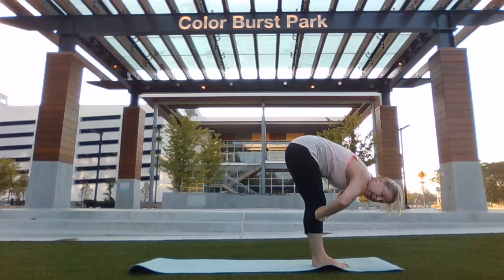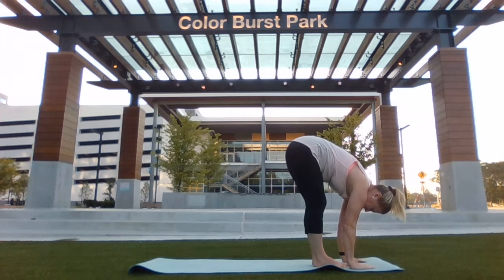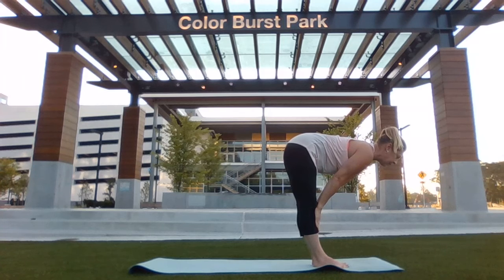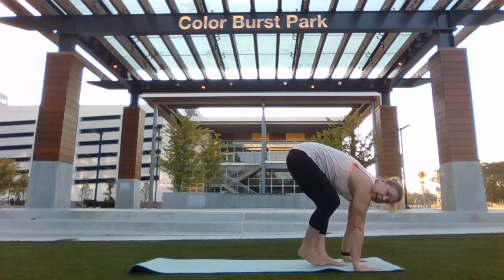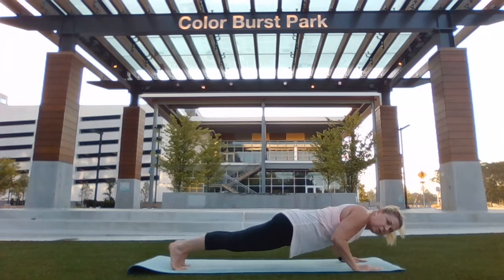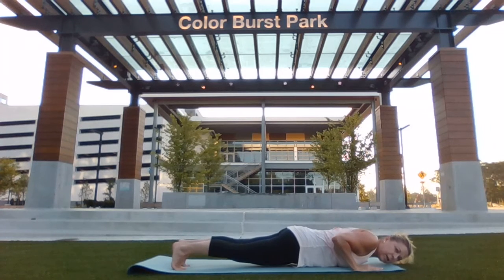Soften your knees so that you don't strain. Inhale, lift your back to flat back or extended forward fold. Exhale, hands down, step back into a plank position and then lower down to the mat.